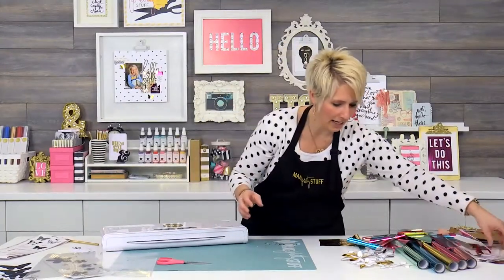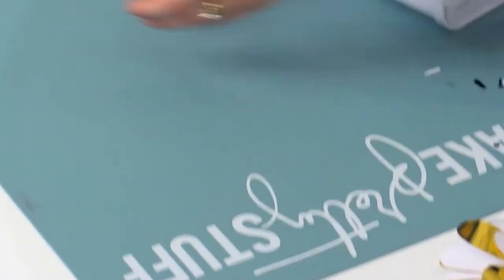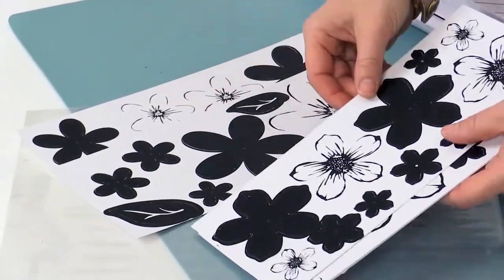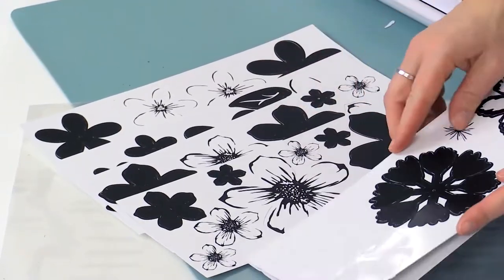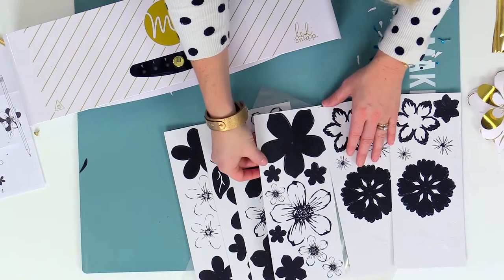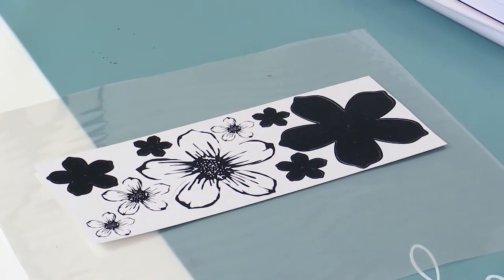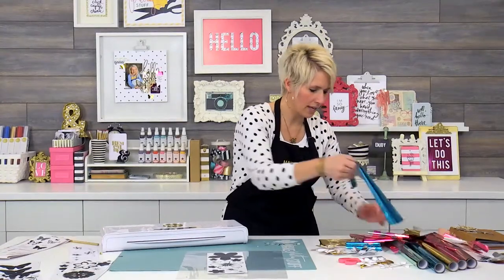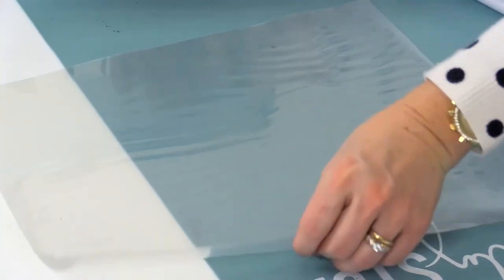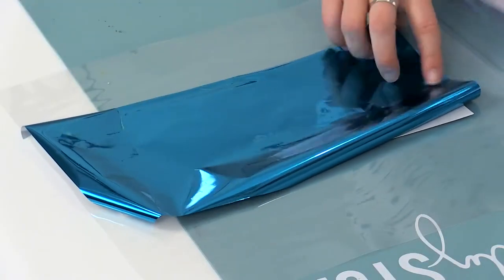I'm going to set my butterflies aside and talk to you about these cool 3D flowers. Just like the butterflies, there are lots and lots of sheets here with different styles and shapes and layers of flowers. The important thing is that as you imagine these flowers, the black is what you will see with the foil — the black portion. So you could cover the whole thing, or you can mix them.